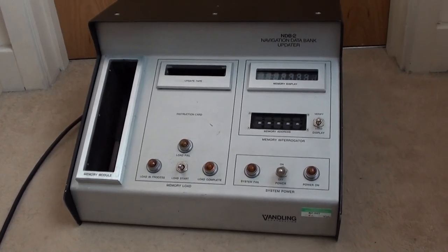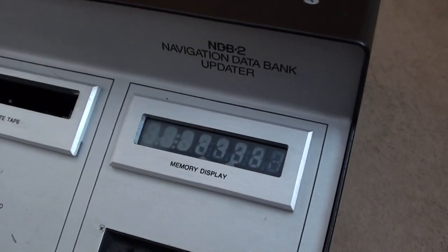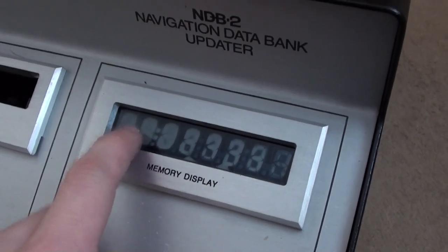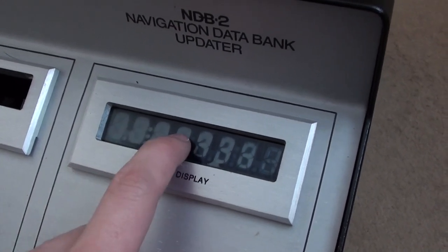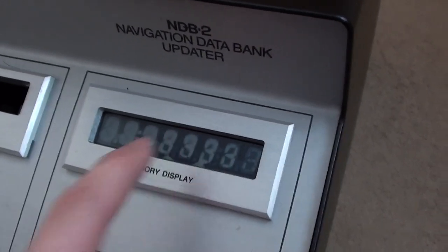We're going to have a look inside and see what's in there, but we'll look at the front first. Here we've got a memory display — a standard seven segment LCD display — but unfortunately this has been damaged at some point so we won't be able to see anything on that.